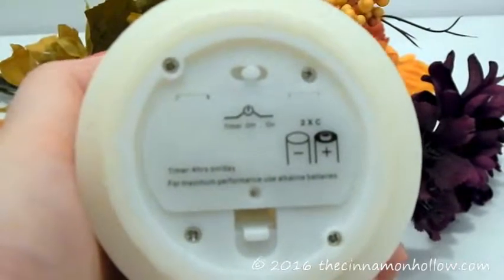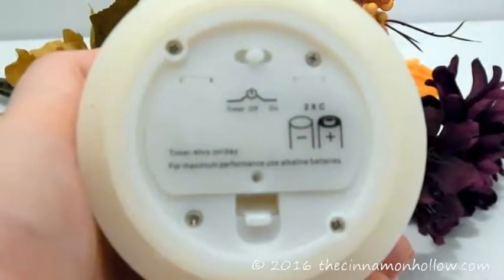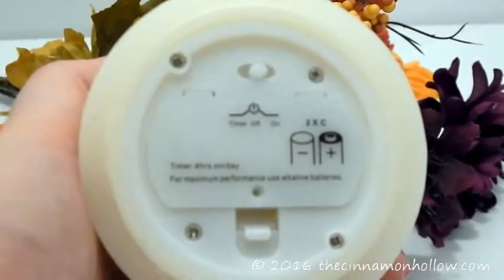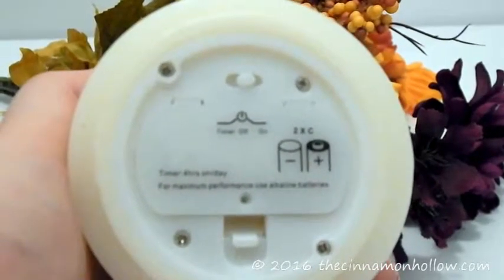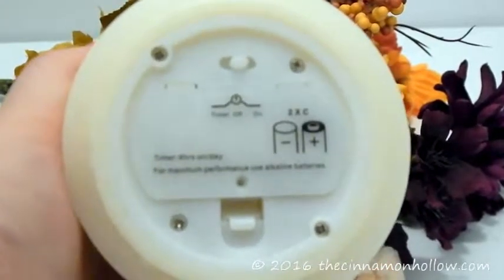It has three settings on the bottom. It has a timer so that it can be on for four hours per day and then automatically shut off and turn itself back on again the next day at the same time. Off to turn it completely off, and on so that you can use your remote control to just turn it on and off as you wish.